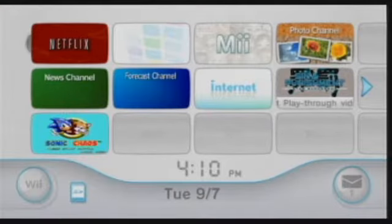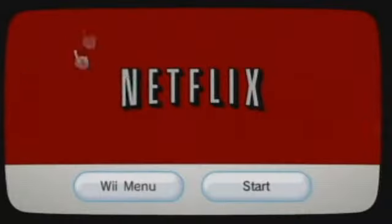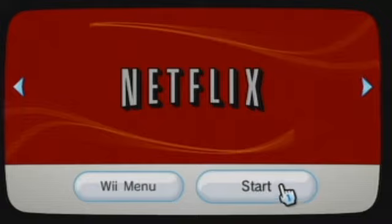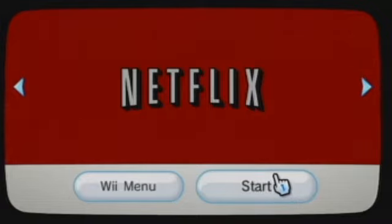Alright guys, so let's get started with this review. This is of course the disc menu and we'll go into the instant queue right now. It should just take a minute to load. I believe the 360 version loads up a bit faster — I'll have to do a comparison video now that I have a 360. I'll do that sometime in the future.